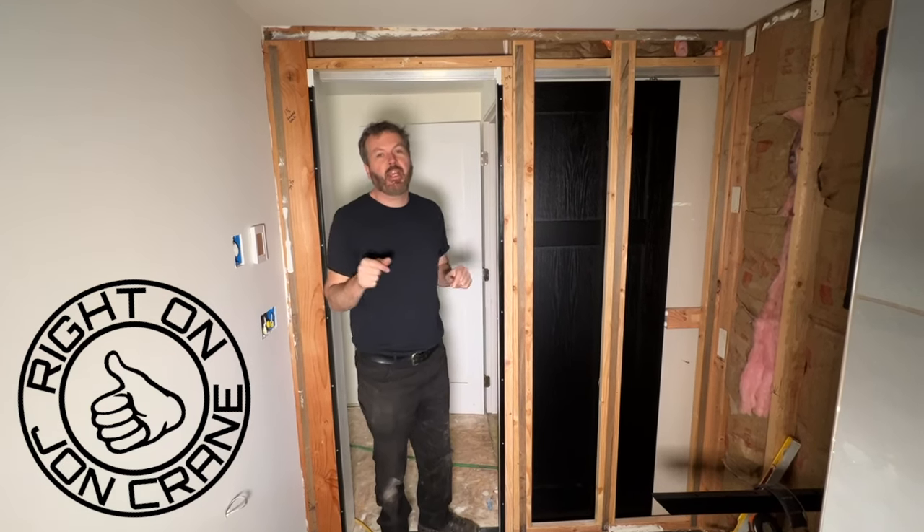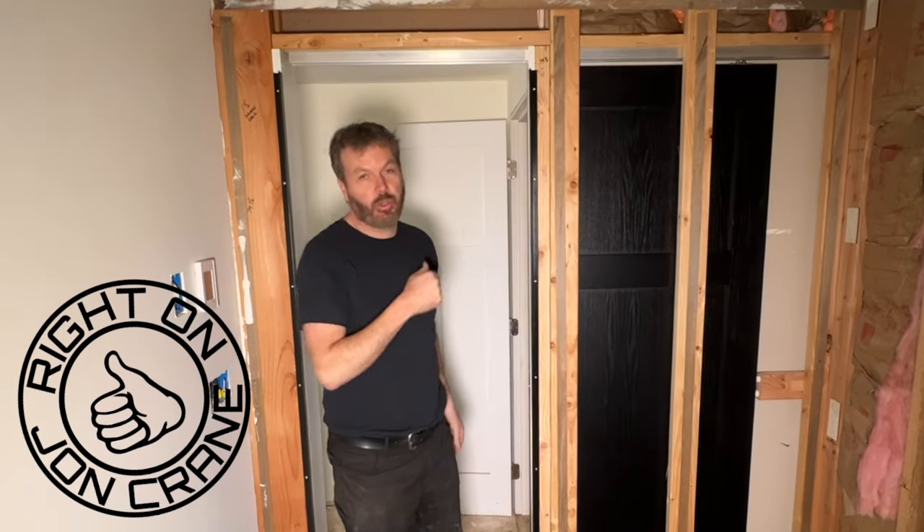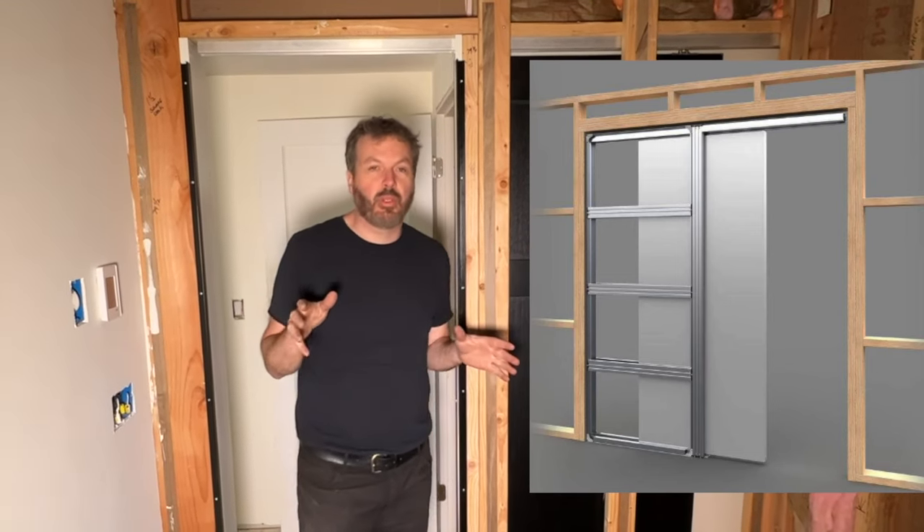All right, right on folks, John Crane here. I just wanted to make a quick video on this pocket door that I built. I wanted to show it to you before I cover it up. Now, there's a lot of pocket door kits that you can buy, but I actually like to build my own.